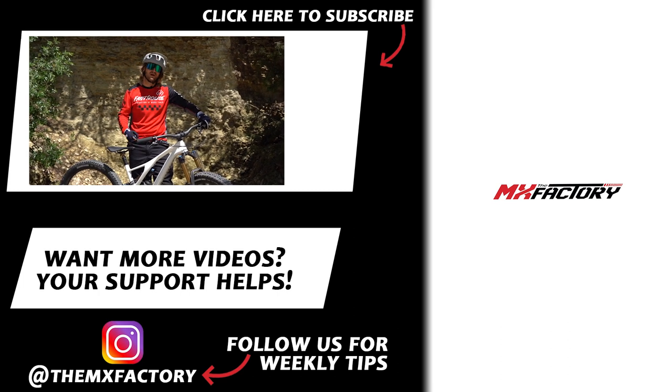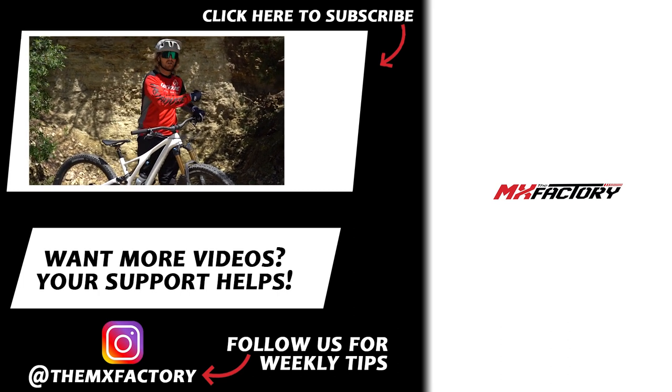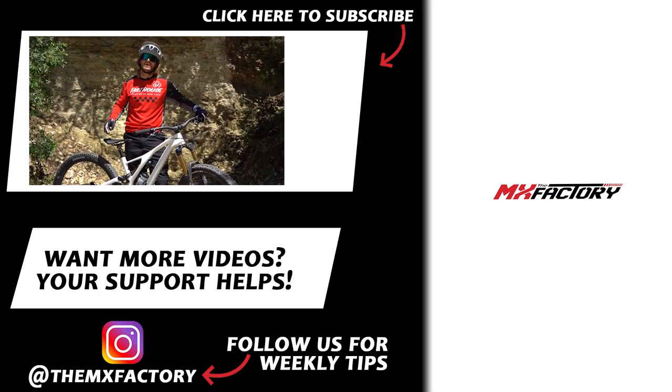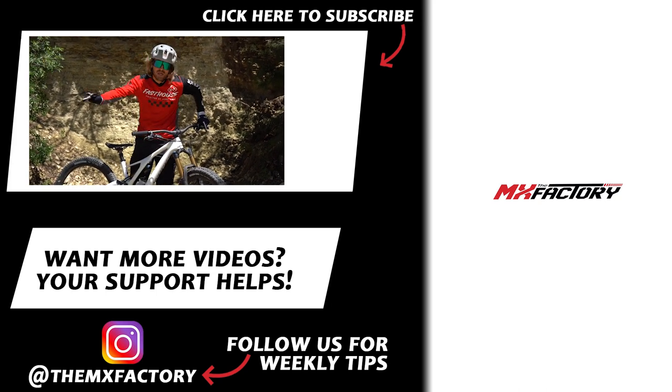We've had a ton of questions about cross training, so here's your first video on what we think is important off the bikes — getting on the mountain bike and focusing on the same things. If you enjoyed this video, we have plenty more motocross videos. Don't forget to like, subscribe, and check out our Instagram and Patreon account where you can donate a little bit each month to keep the channel moving forward.